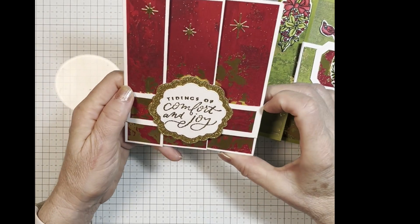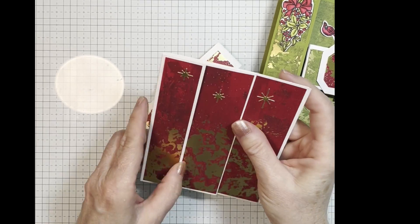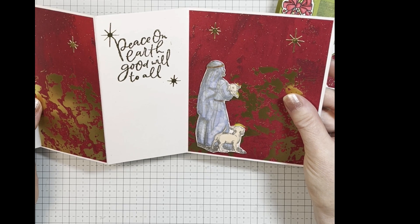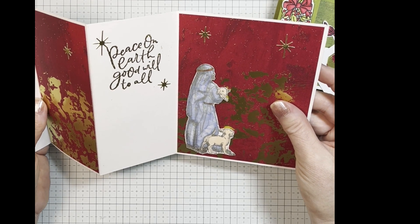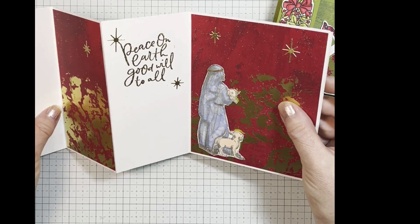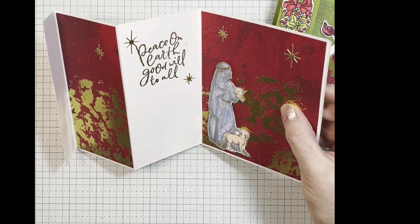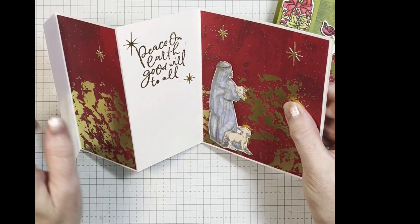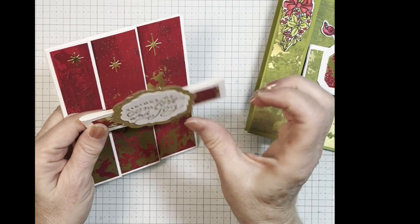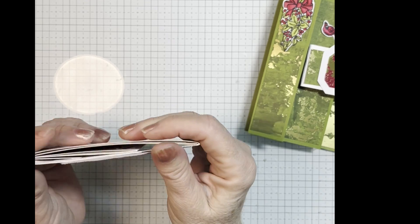This one is really pretty. This is using the Elegant Seasons red paper, and I used the Shepherd Sharing stamp set, which I love. I love the sheep and the shepherd on that, and one of my favorite sayings — I think that saying retired, but I'm not sure. I added gold stars to this. So this is actually a pretty simple, quick, and easy card to make, and I'm going to show that to you today.